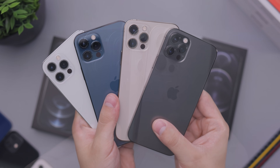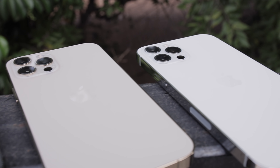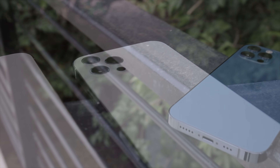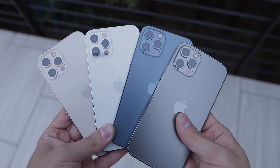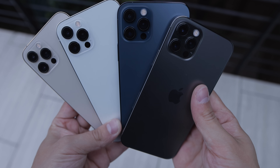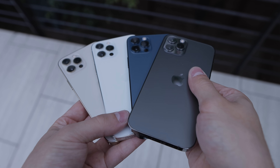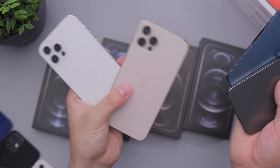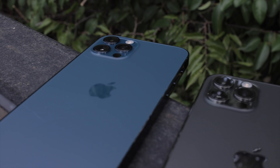All the colors are nicely toned down and they look really great. The white one is going to show those lenses the most — lots of contrast — you can see the LiDAR sensor right there. The blue one honestly blends everything in quite nicely. In terms of showing the cameras: the silver first, then gold, then blue, then graphite — which hides them the best. Both the graphite and blue do a good job of mixing that all in nicely.